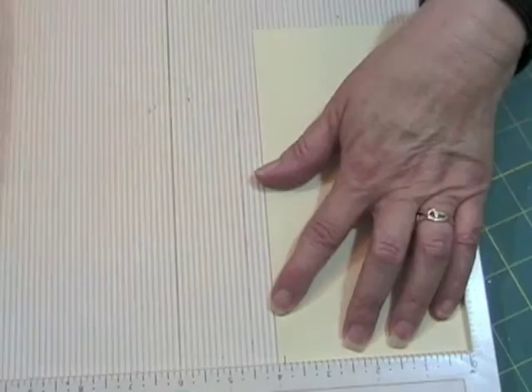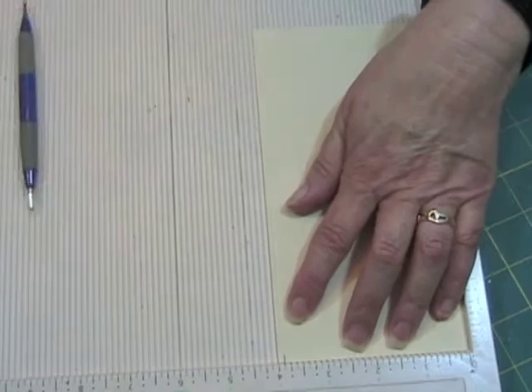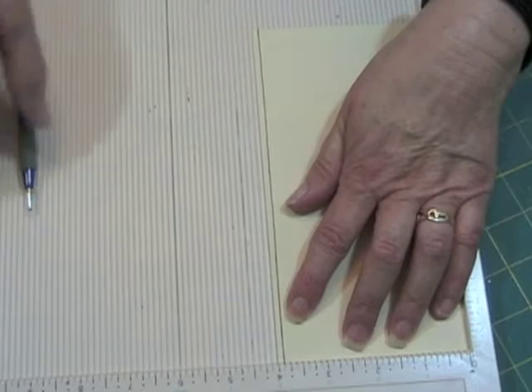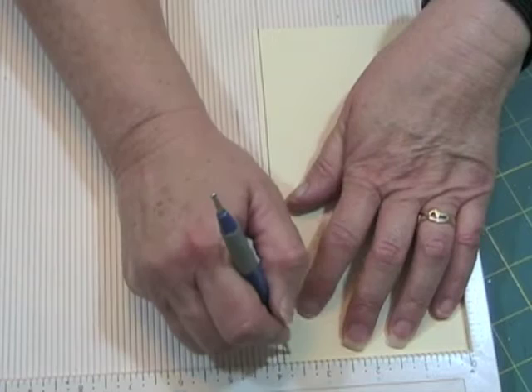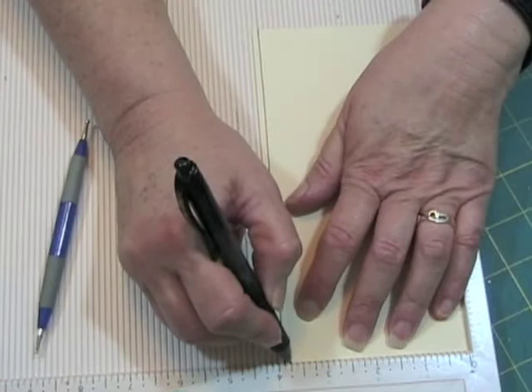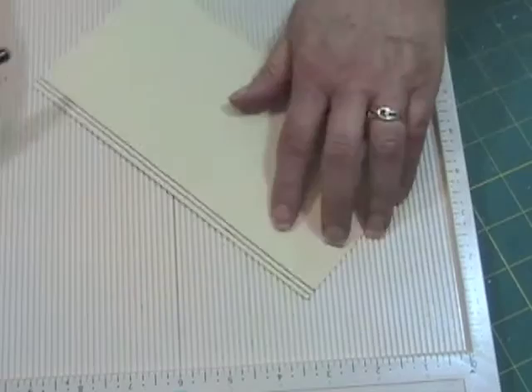I'm going to use this stylus in there first, and then I'm going to go over it with a pen. This is just so you can see what I'm doing. Now I'm going to go to the three and three-quarters mark and score it. Okay, so there are my two score lines. Now I'm going to turn this over.